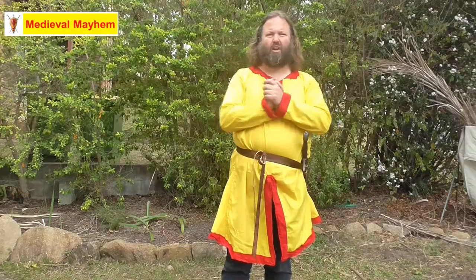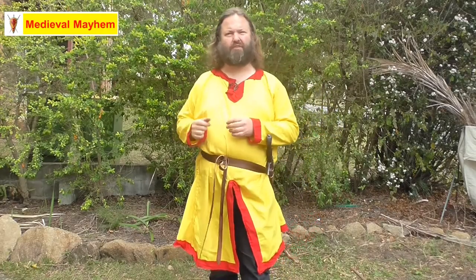There we go — how to wear a knotted sword belt. I really hope you've enjoyed today's video. Please like, subscribe and share. I'll catch you in my next video. Bye.